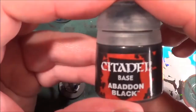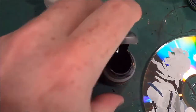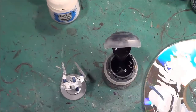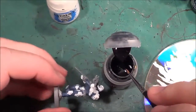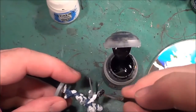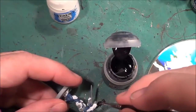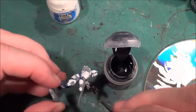So now we're switching to Abaddon Black, and that's going to be for the metal areas. Everywhere that's going to be metal is going to be gone over with black.